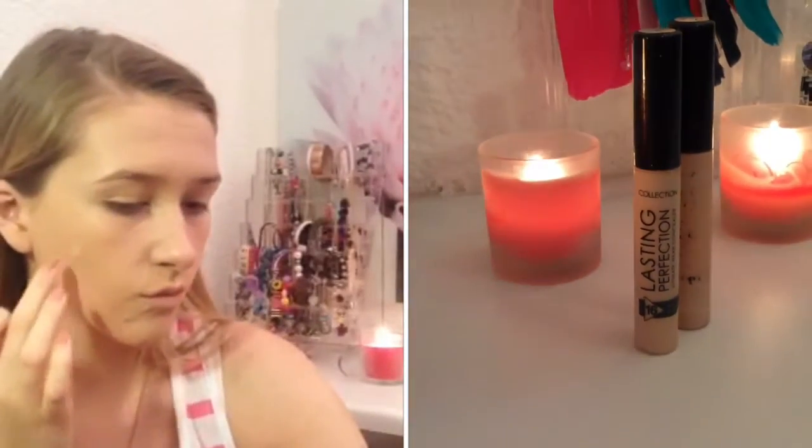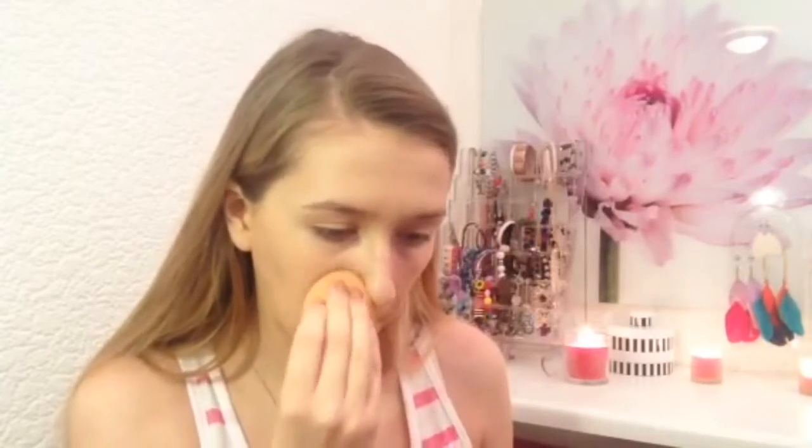I take the two lightest shades of concealer, mix them together, and apply them over any redness and imperfections. Then I blend out that concealer using my sponge. I also take the lightest shade of concealer and apply that under my eyes in a triangle shape, blending it out with my finger and my makeup sponge.